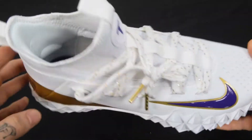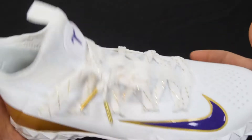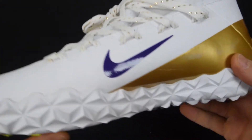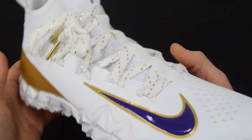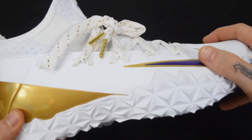Really just a beautiful, gorgeous turf cleat all the way through and through. The purple is that nice dark royal purple and then gold touches throughout — just a really nice looking shoe.